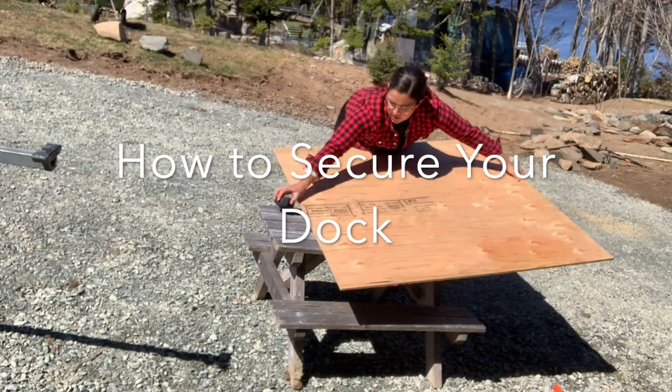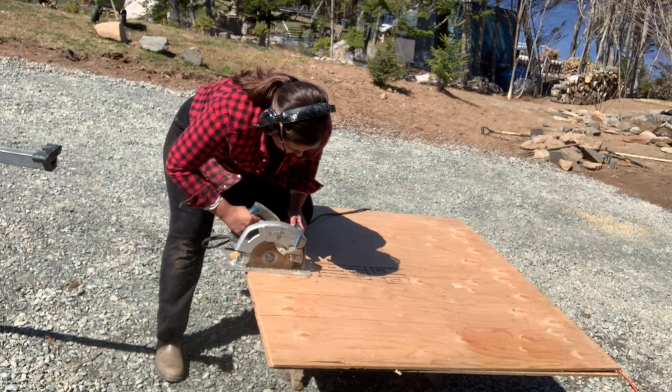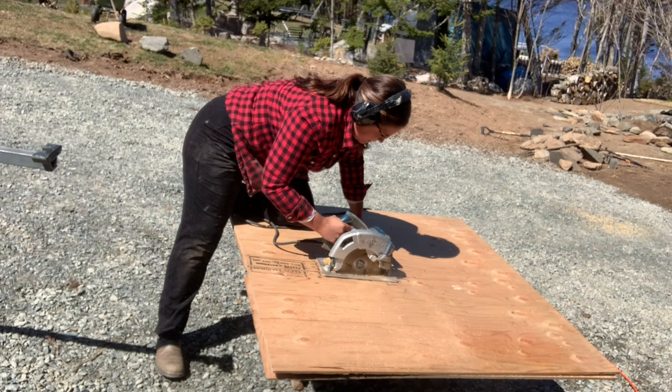I searched everywhere online for videos on how to secure a dock to land. Couldn't find anything anywhere. I thought to myself, 1500 pounds of concrete and this baby is going nowhere.